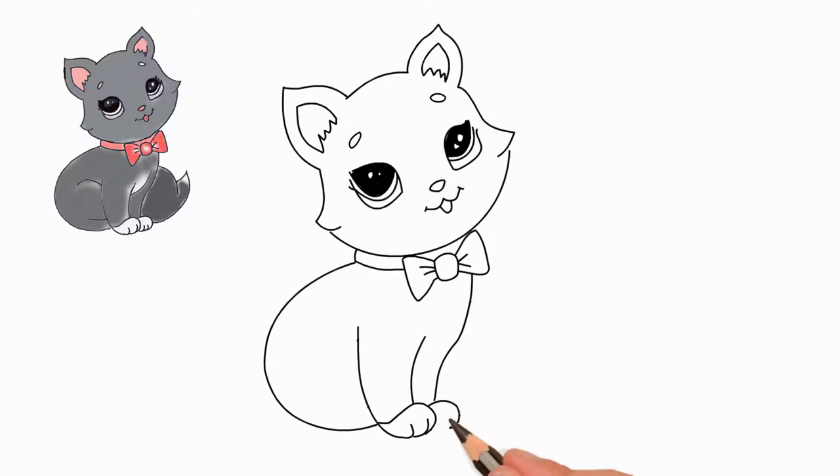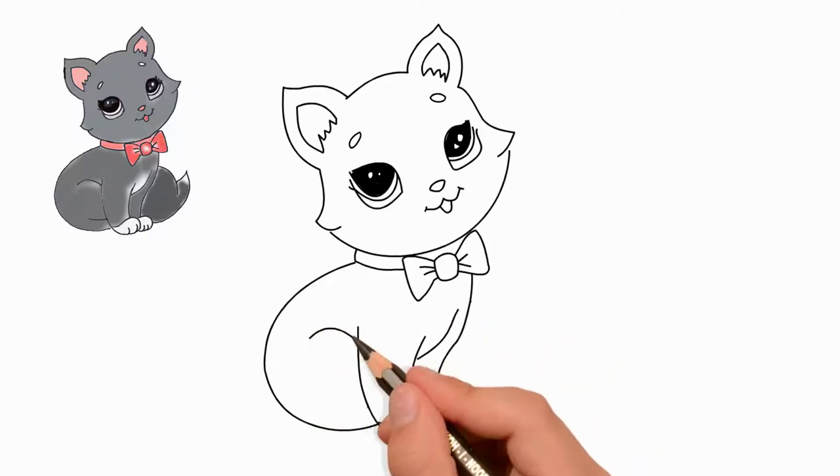Let's draw a cat's body. Draw the front paws. We draw fingers on paws.